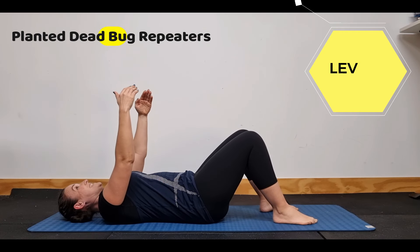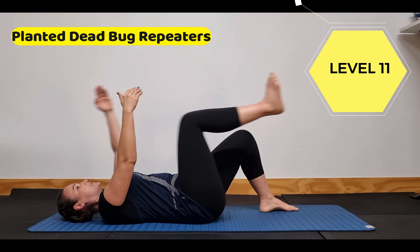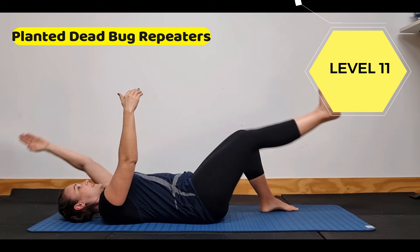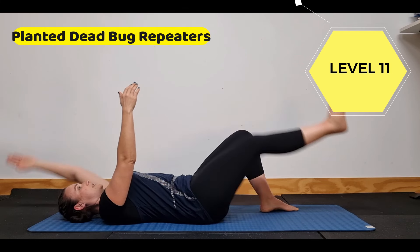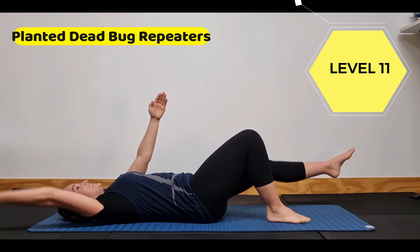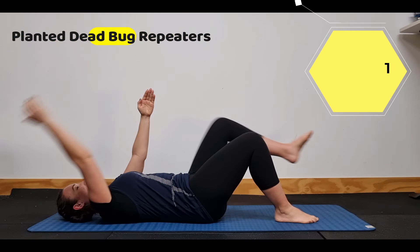Now we're going to go to single arm and single leg — coming out with the planted foot. Breathe in, breathe out. Getting those connections. How far can I go before I arch my back? Extending and bringing in, making sure you can do that on both sides. Very important — make sure we're stabilizing all the way through.